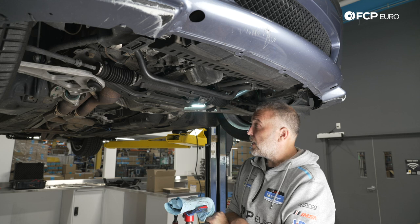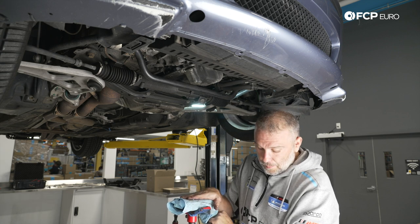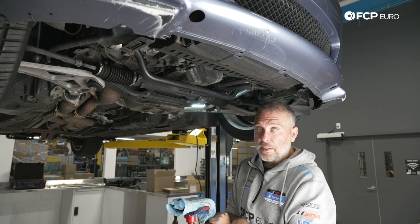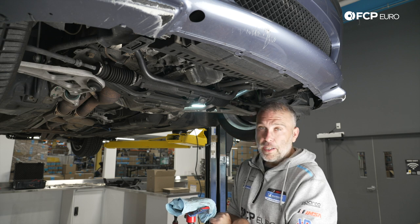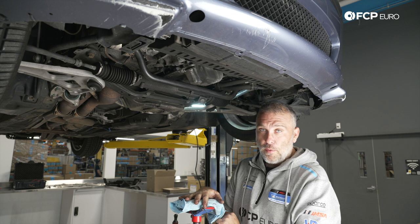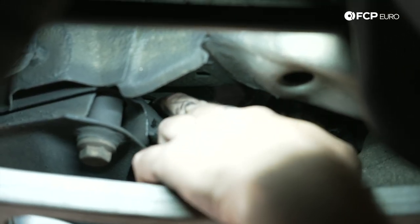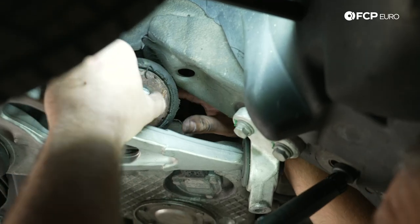At this point we're going to lift the engine up off the engine mounts. We have access to a lift here, so I'm just going to use a pole jack from underneath. You could also use an engine support bar from up top, but I'm choosing not to since I'll be working primarily underneath the car. If you're on jack stands in your driveway, you can use a floor jack to push the engine up — just use a piece of wood between the jack and the oil pan. A piece of wood is one of the most useful shop tools you can have.